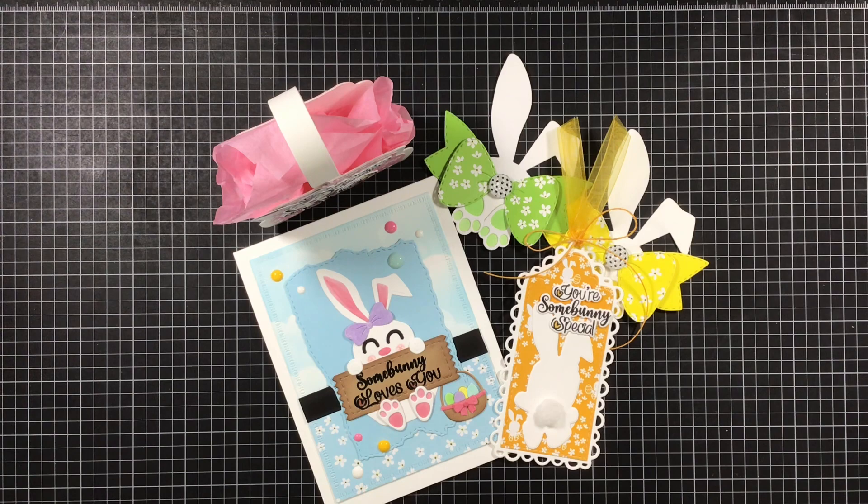Those are my creations for this week. Make sure you head over to My Creative Time and check out the sale she has going on. Everything you need for the sale will be linked down below, so make sure you grab that discount code and go get your Easter goodies. All the links to my Design Team Sisters will be down below as well. Thanks so much, everyone — you have a blessed and crafty day.